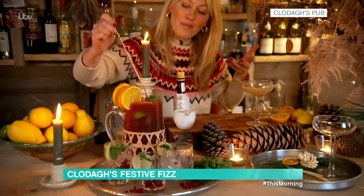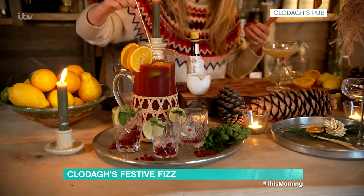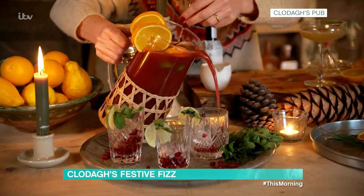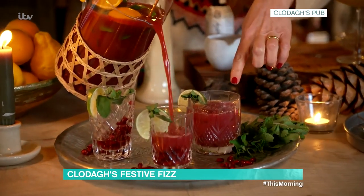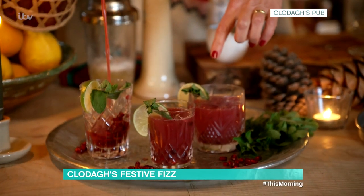This one over here is for a non-alcoholic one. It's called my pomegranate fizz. It's got lemon juice, sparkling water, pomegranate juice, fresh orange juice, lime juice, and mint. It's really gorgeous and really fun. I've popped lots of pomegranate seeds in there and then limes and mint at the side as well, just to make it all look really festive.